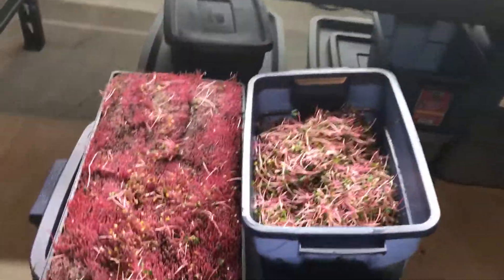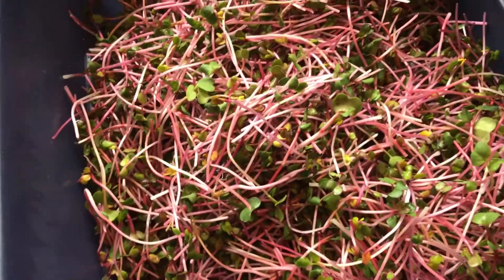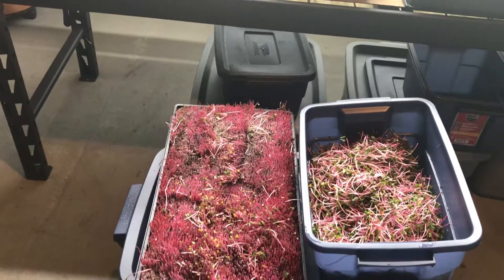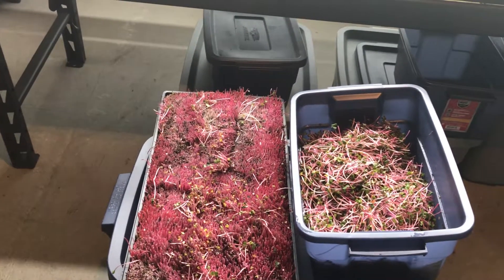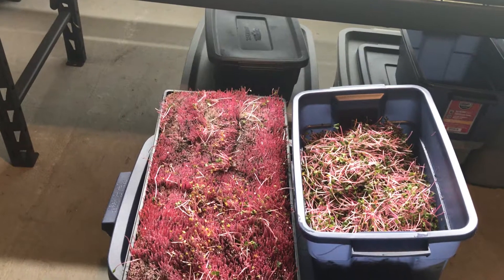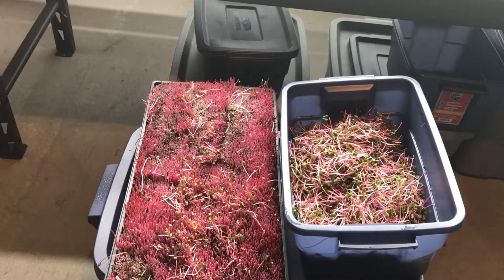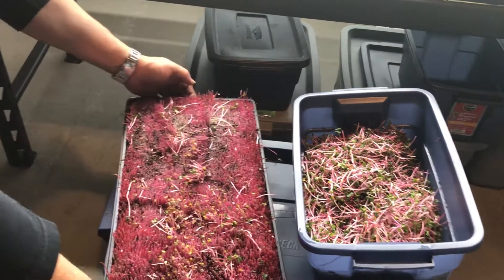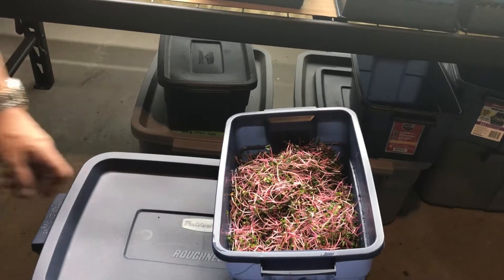I just harvested my ruby red radish today. Here's a close-up of my harvest and the tray. I was dumbfounded at the crop I got — it came in at just under two pounds. I got one pound, 14.2 ounces, which is crazy. I got that out of one tray. That's the most I have ever gotten out of one tray.